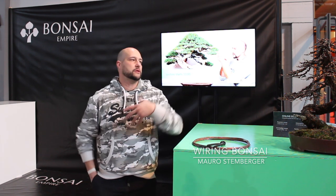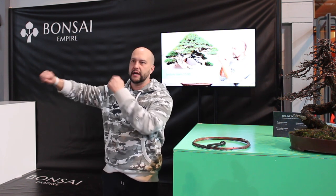So this morning the mini demo is about wiring. It will be just a little bit of talking. We're not going to wire a tree or do crazy sketches on a board. What I want to do is just try to give you some tips to make your wiring better and faster.